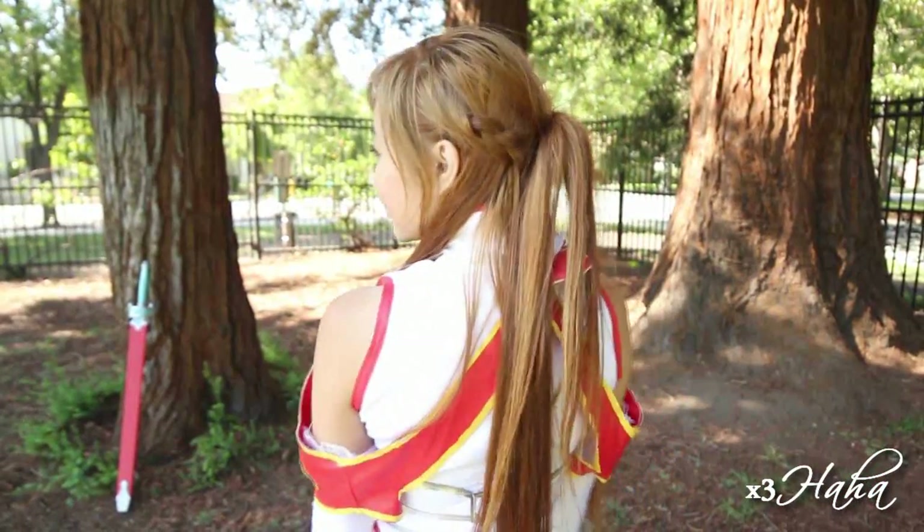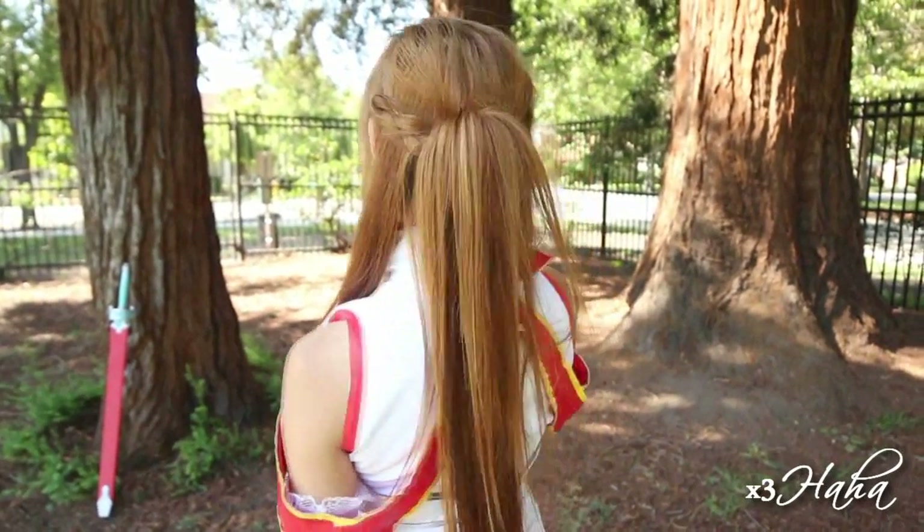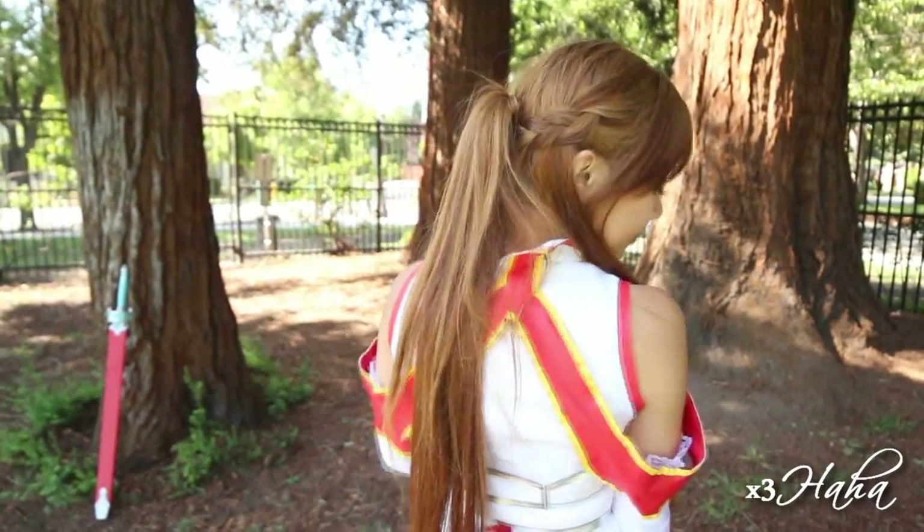I also did a tutorial on Asuna's hairstyle, and I'll link that video on the screen and in the description box if you'd like to watch it afterward.